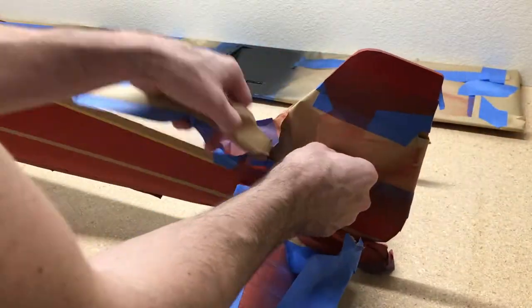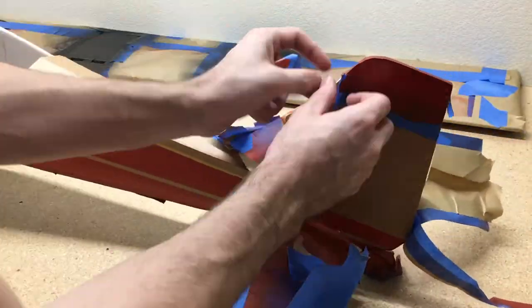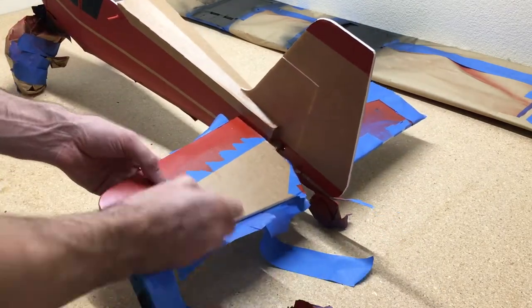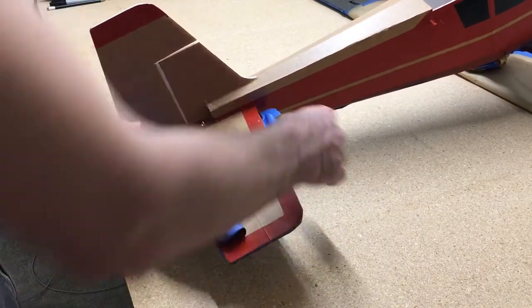If you guys haven't checked out my build video for this airplane, make sure to check it out — it's really cool. I built this out of just four pieces of foam board. It's a really cheap build and just a fun plane to take out to the field. It flies really well and it's a good plane for beginners and a good plane to learn how to build.